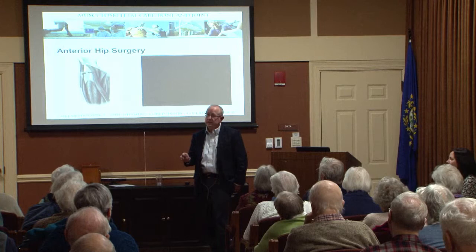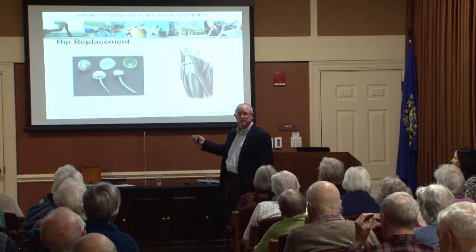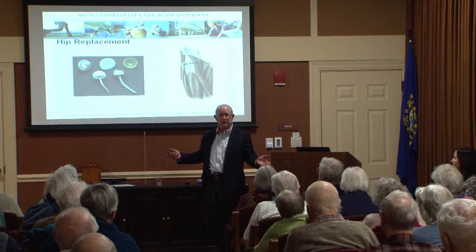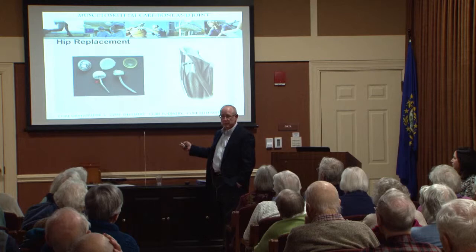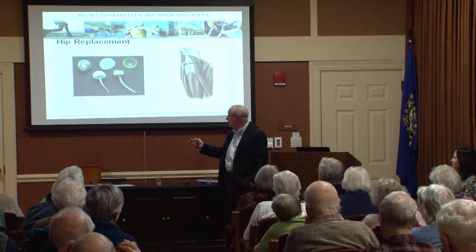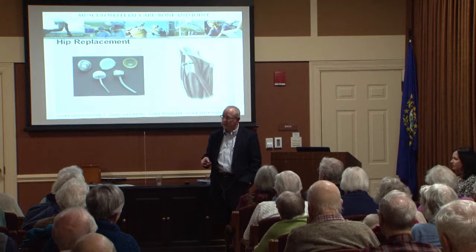Some of the pioneers in joint replacement surgery said, if this is how we know how to operate on the hip, and we have this new technology of replacing body parts, why not put the hip joint in through the front? The original hip replacements were done by spreading the muscles in the front. But those early hip replacements were kind of small and rudimentary, and they were easy to get in through the front because they were small. The problem was they didn't stick to the bone — they failed and didn't work.